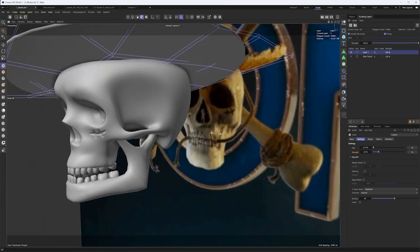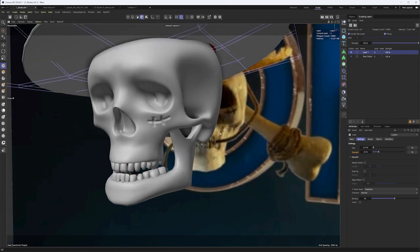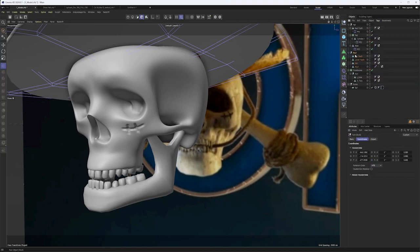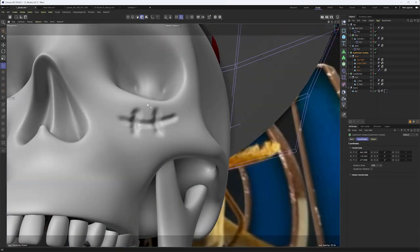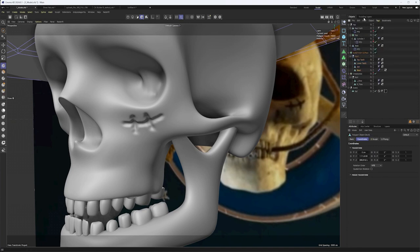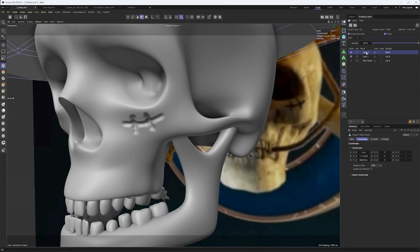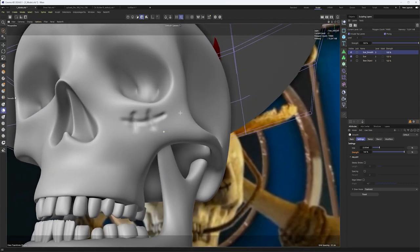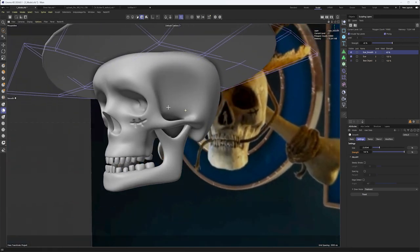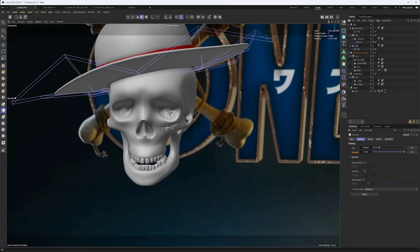We'll probably end up using a subdivision surface on this to smooth it out a bit more. I can take the skull, put it into a subdivision surface, and if it doesn't smooth enough I can go back to the sculpting layers. I'll add one more layer — this is going to be 'scar smooth.' I'll come in with the Smooth tool, do a little something like that to smooth it out. I'll turn down the strength to about 40%. That's looking pretty good.